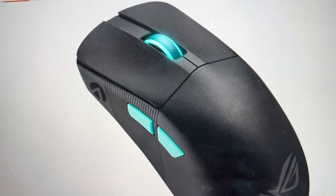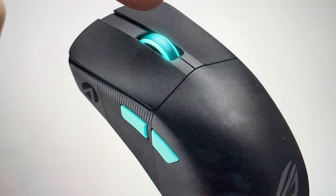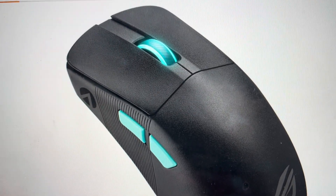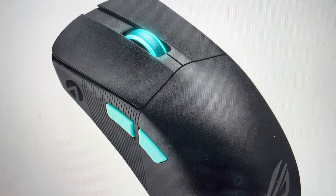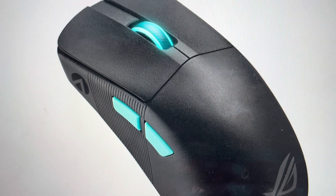You're just going to take your mouse and simultaneously hold the left click, the right click, the scroll wheel, and then on the bottom of the mouse you'll see there's a DPI button — you're going to hold the DPI button. So all four of those buttons at the same time: left click, right click, wheel, DPI button on the bottom. Hold them for three seconds.